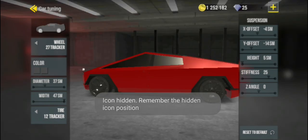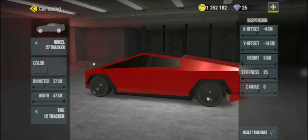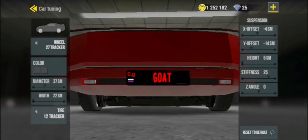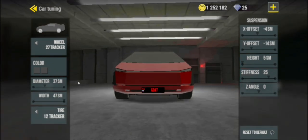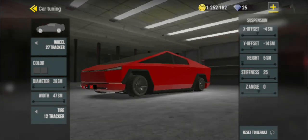Welcome to the Suspension Guide. This area of the tuning options includes a lot of different ones: line, size, offsets, height and stiffness.